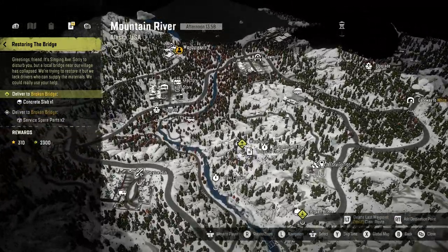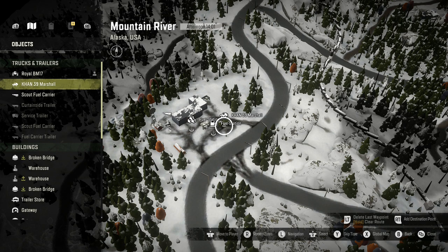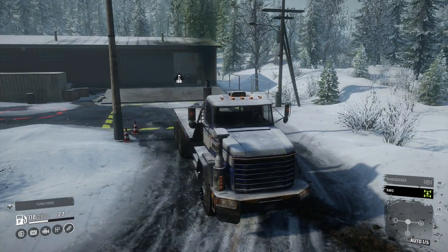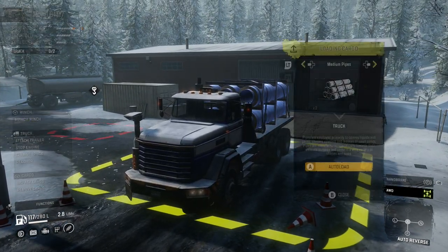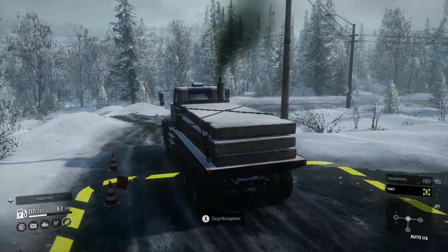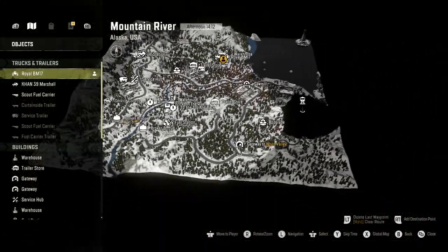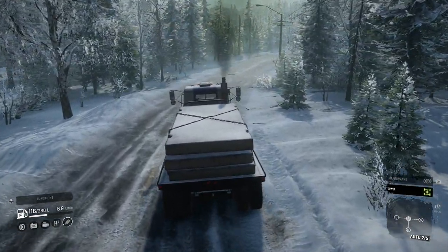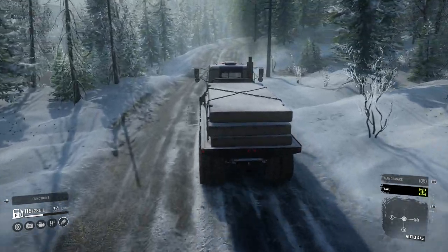I'm already at a warehouse where we're picking up the concrete slab. I also picked up the Marshall 39. We're going to back up and grab the concrete slab — only one needed, which is good. We also want to discover that watchtower and see if we can get that upgrade part.